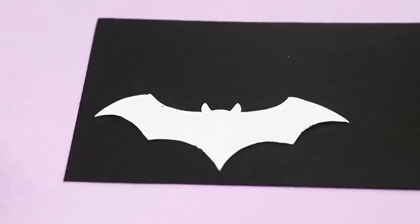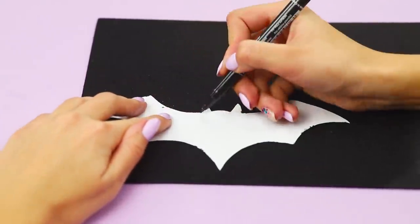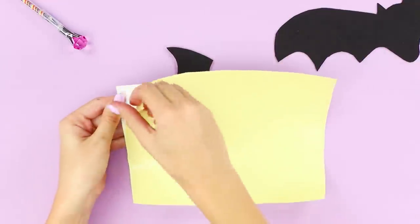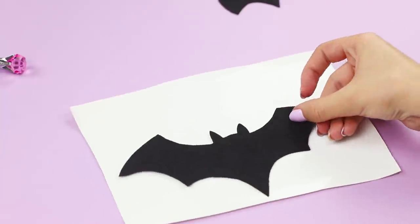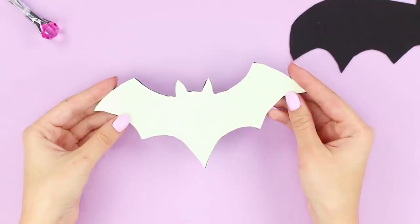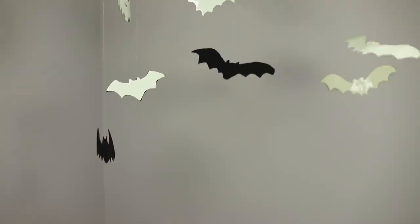Next, you need a paper template of a bat and a piece of foamiran. Cut out the bat from the template and fasten it to a glowing self-adhesive film. Cut out the winged silhouette, fasten the bat on a line, and glue it to the ceiling with masking tape. Winged figures rotate around their axis, turning either phosphor or black — bats appear out of nowhere and immediately disappear into the darkness. Just amazing!